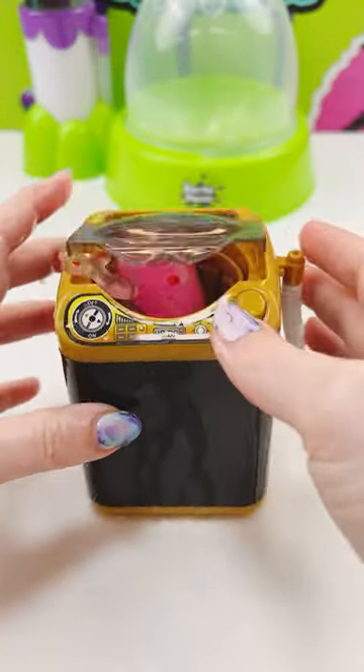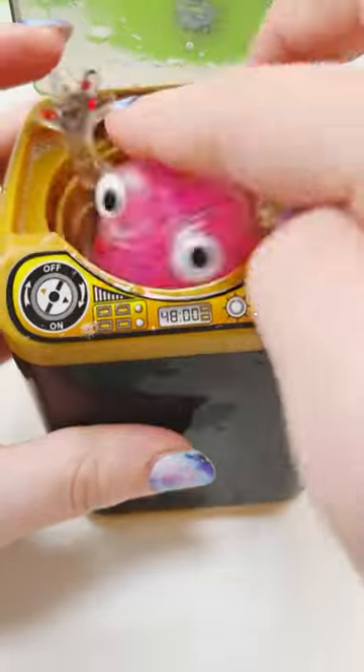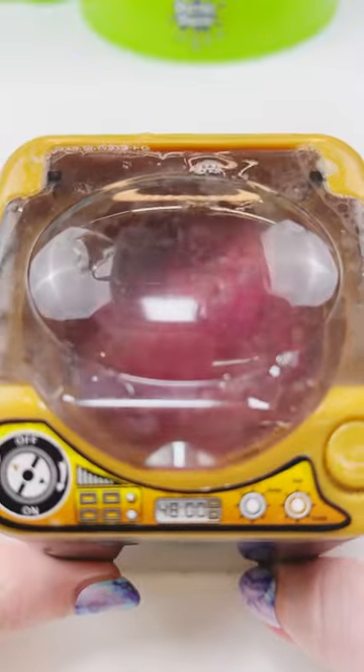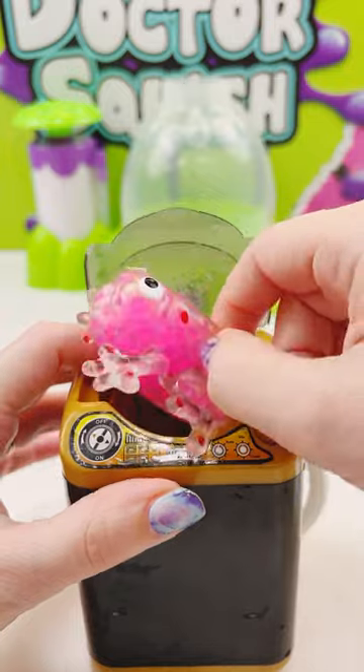That is not what I thought was going to happen. He's really going for a ride in there. I finally got his arms and legs down in there and let him wash for a little while. Now let's take a look at my froggy and see if he's clean.